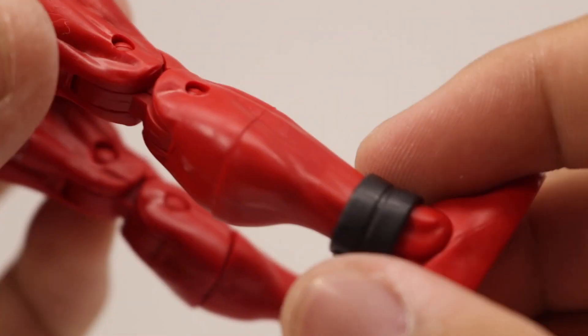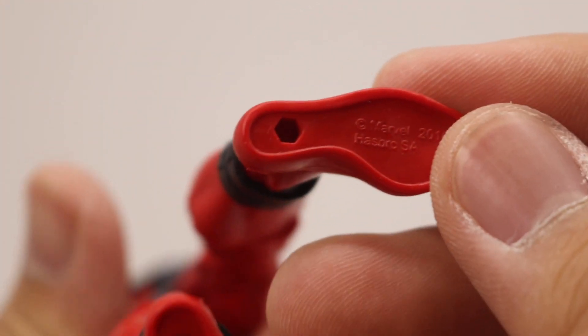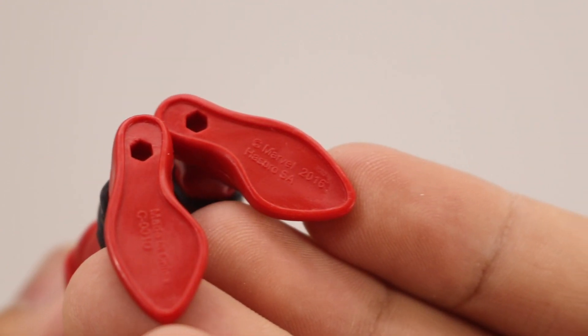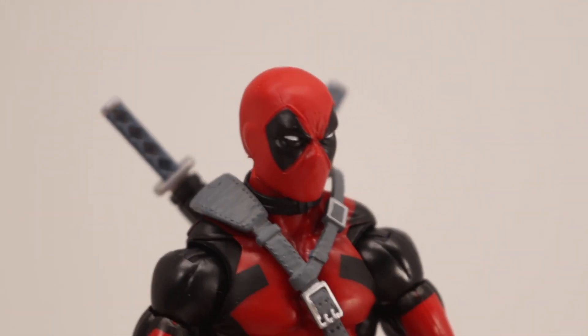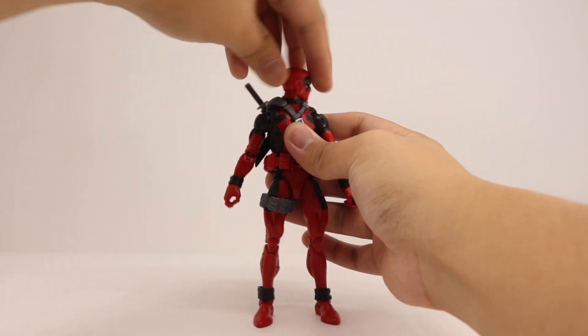Moving down to his legs, the straps move up and down. He does have peg holes at the bottom of his feet. It says 2016 on the mold — so they made this mold in 2016. I'm not sure why I got it so late.